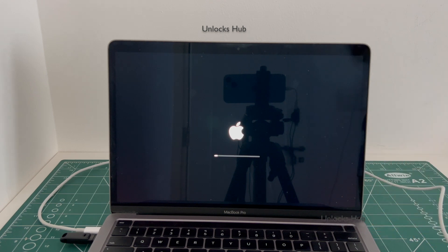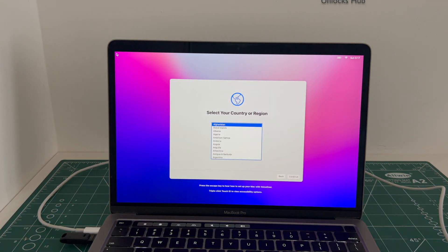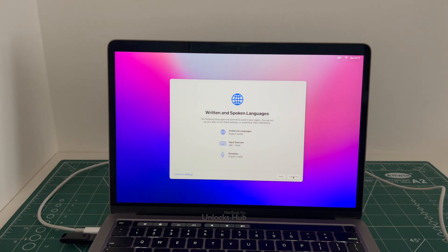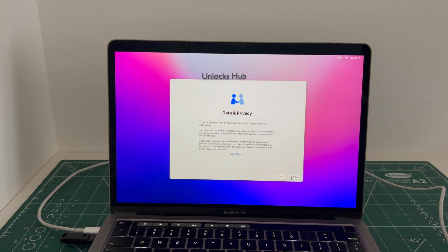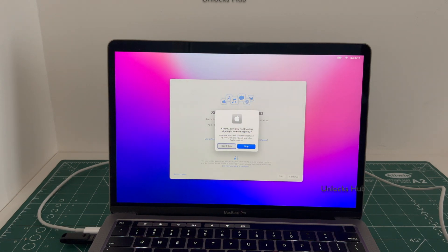Just wait for the MacBook Pro to turn on completely — it is restarting. Do not unplug the power cable or the Unlocks Hub USB configurator files. Let me set it up quickly and find out if the iCloud lock is present or not. I will be adding an Apple ID later; you have to do the same.